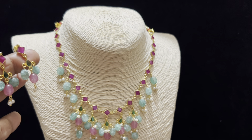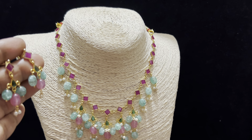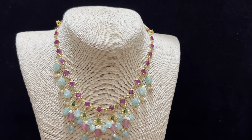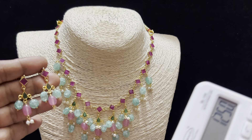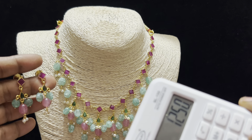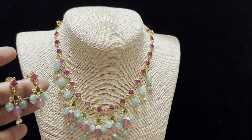The next set is a short neck piece. You can cover around 16 to 17 inches. It is available for Rs. 1250 with free shipping. Simple and neat and decent.